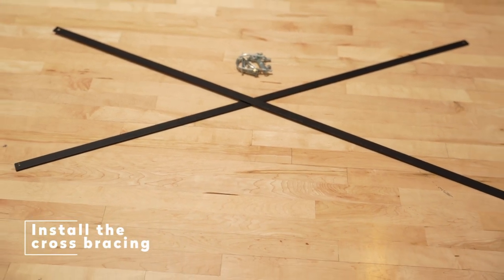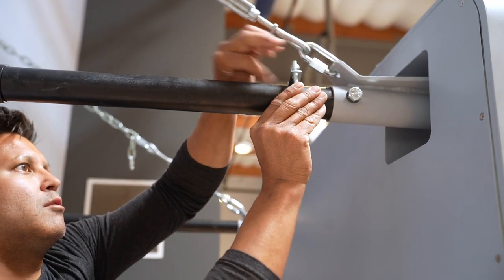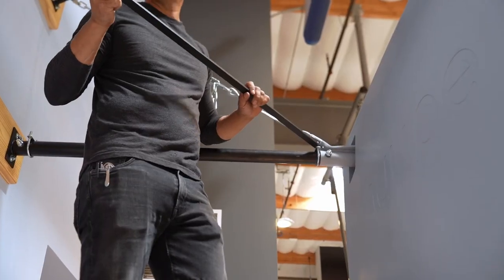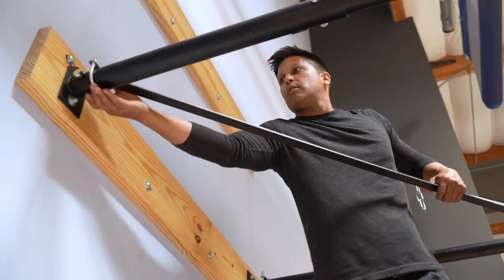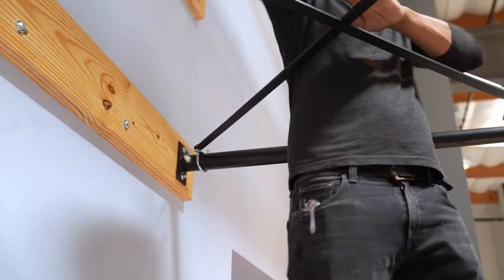Installing the Cross Bracing. This step will stabilize the unit from moving side to side. Install the hardware onto the upper extension arms. If the cross bracing is too long, you will need to cut to fit accordingly. Once done, it should look like this.